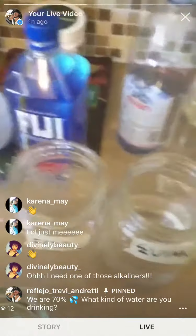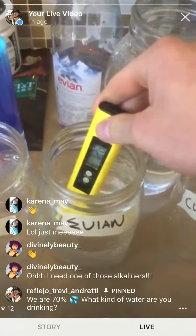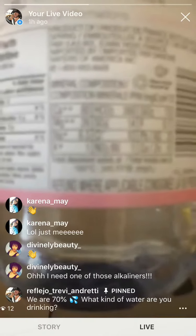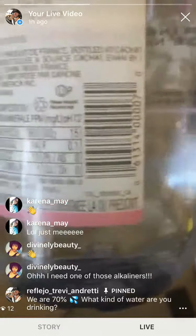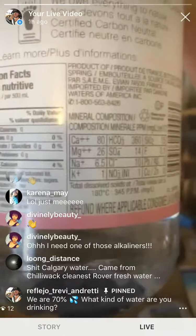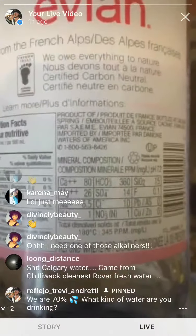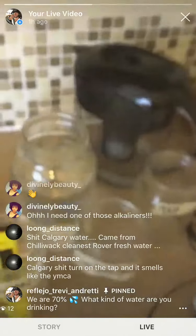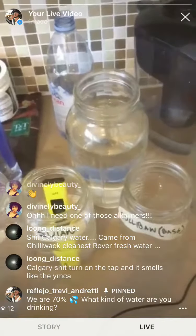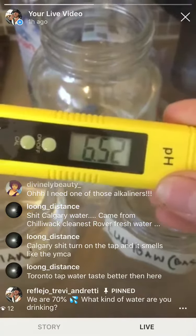Alright, so we got the Evian water now. A lot of people like this because right on the bottle it says it's alkaline mountain water. It states it's a 7.3 — that's good on the label, but you still need an alkalizer to get that water really going. Testing it now — Evian water comes in at about six and a half, so that's acidic.